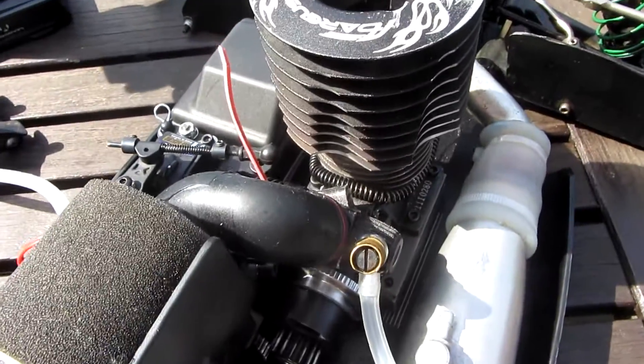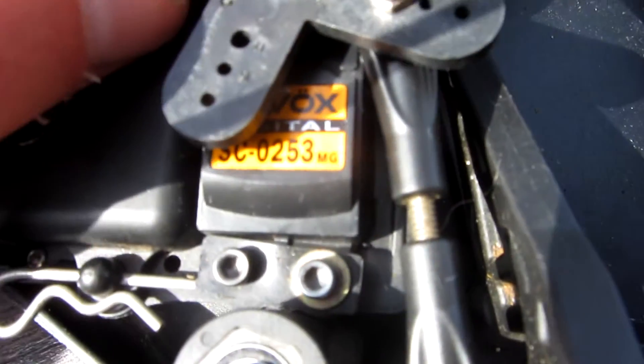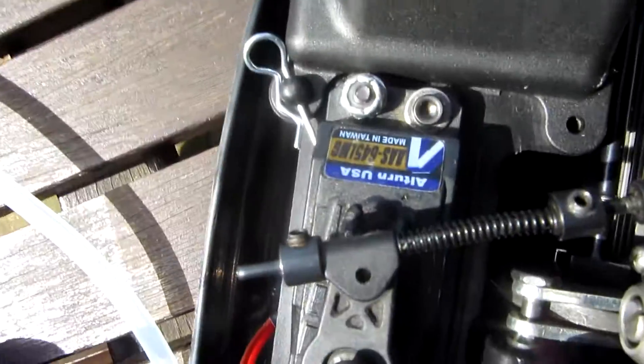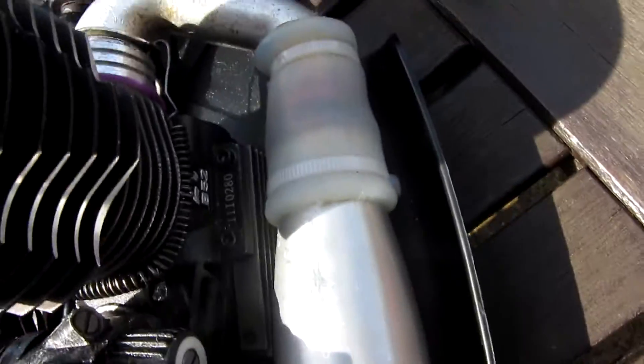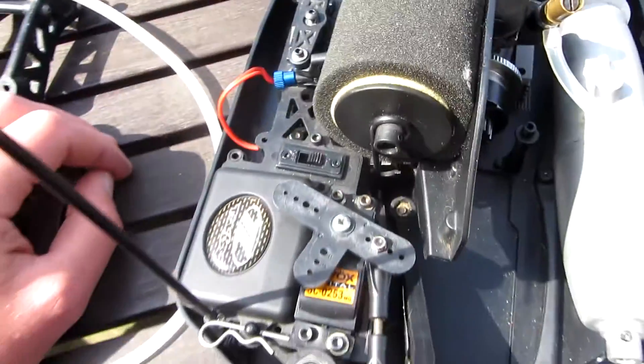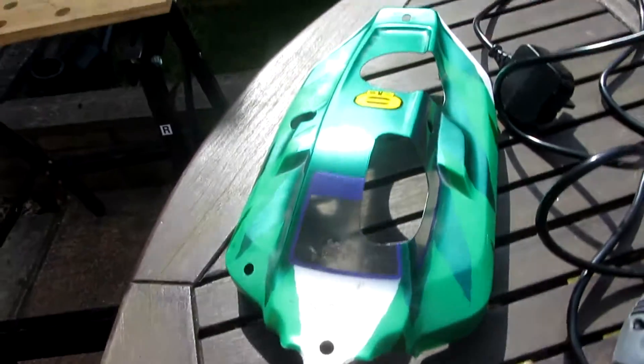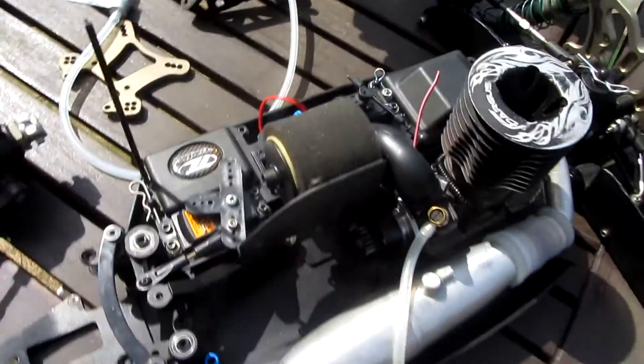Anyway, that car's on eBay now. We've got a Savox servo in there - SC0253 - and an Alturn USA throttle servo as well. The car's in very good condition, so we're building it up, hopefully ready by this weekend where we're intending to go to the track. We've got the radio there - a bit more of the car to do - and we're going to do a new body. That's the one that came with it, but yeah, there'll be more updates.